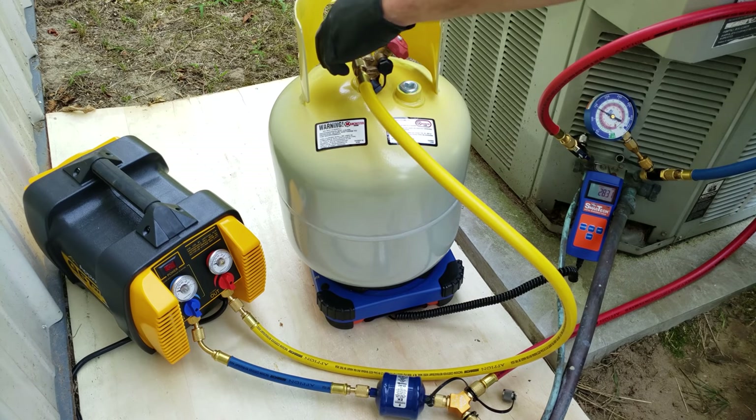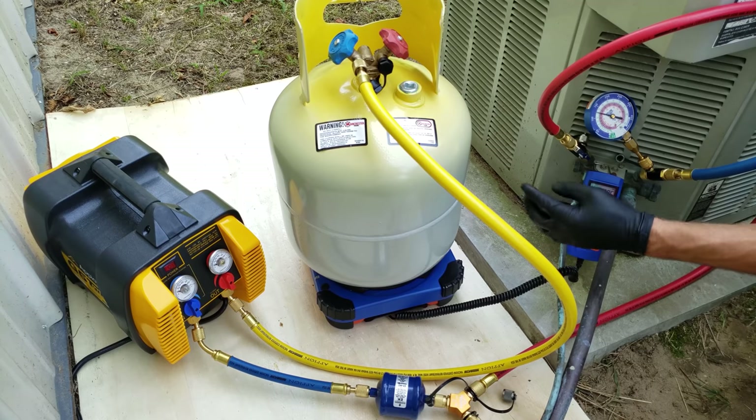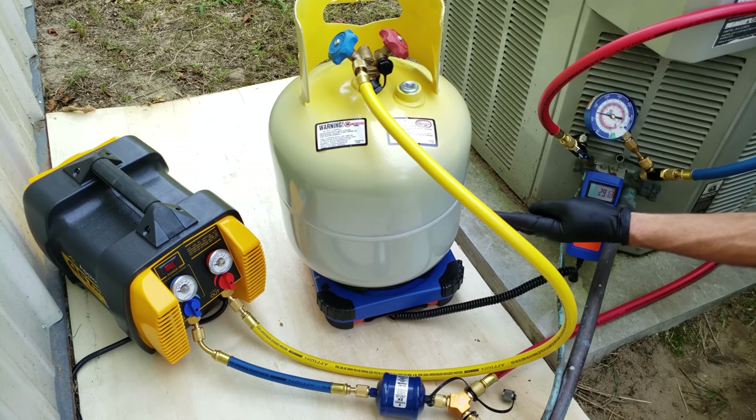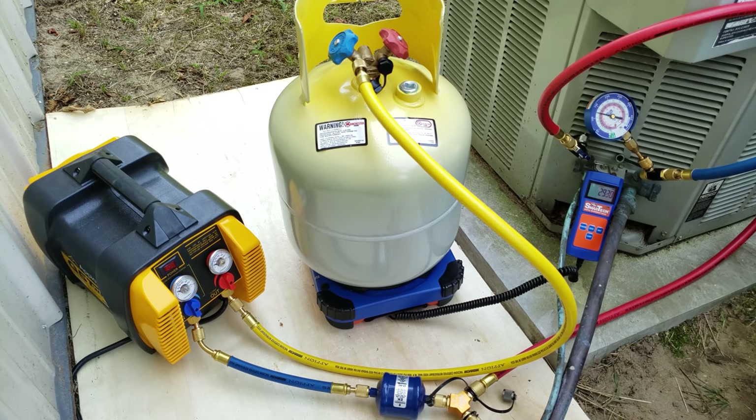Since we've purged all the air out, we're going to open this handle. The refrigerant in the system is at higher pressure than in the bottle, so refrigerant will leave the system and go to the bottle until both pressures match. This bottle only had about 10 PSI of R22 — it was already vacuumed and I broke the vacuum with just a few PSI of R22. Now we're going to turn the recovery machine on.